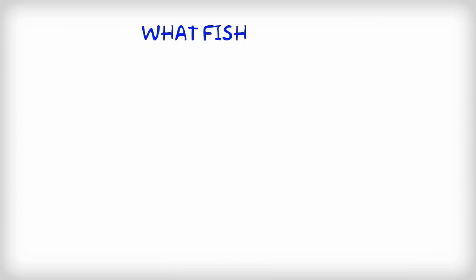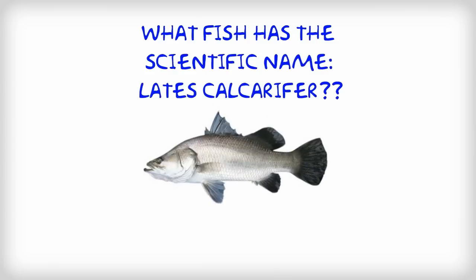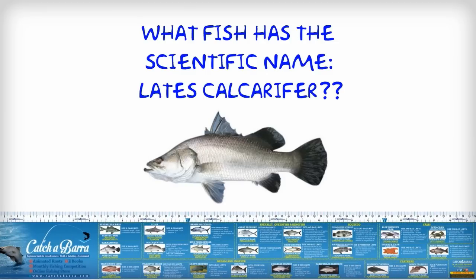Here's a quick quiz. What fish has the scientific name Lates Calcarifer? It's the barramundi, but you'd know that if you had the 75cm Fish ID and Measuring Sticker.